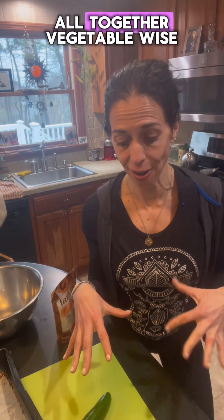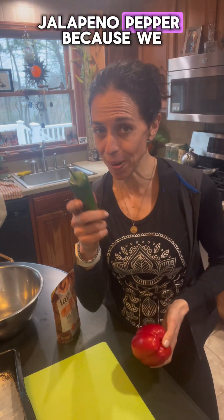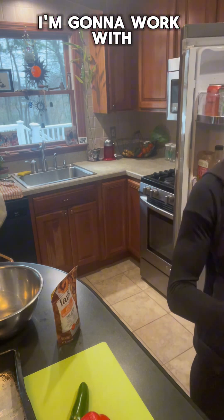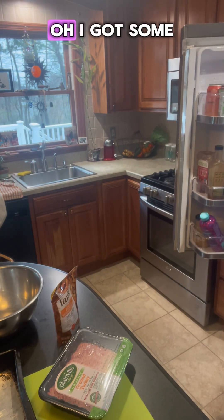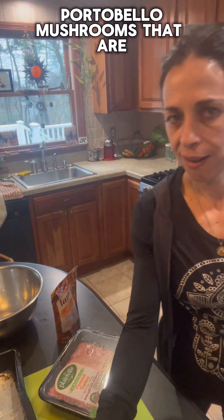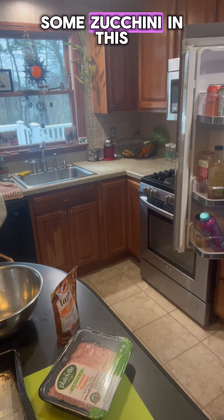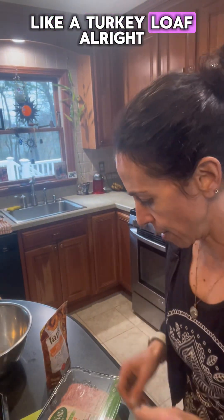I go through and whatever I'm going to cook, I put it all together, vegetable wise. I have jalapeno pepper — because we always have jalapeno peppers here — and a white onion. I'm going to work with ground turkey as the base. I have some portobello mushrooms and zucchini that I'm going to shred in. I'm going to make like a turkey loaf.